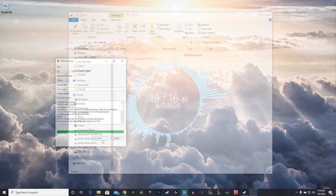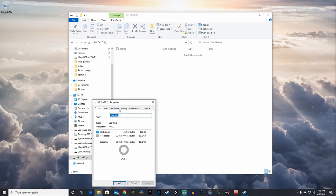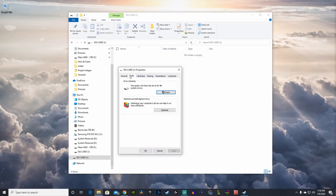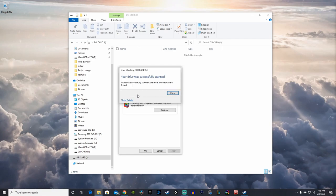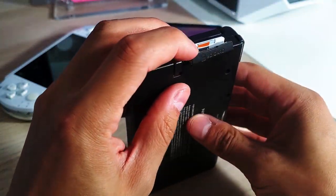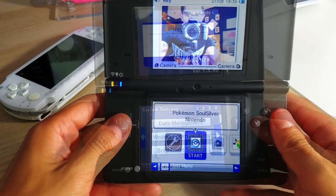The last thing we're going to do for the SD card format is check for any errors. Find that drive, right-click, go to Properties, hit the Tools tab, and then hit Check — that way the computer will check for any errors on your SD card. Now that we've successfully formatted the SD card, we can go back on our DSi to make sure the SD card is being read from the console.